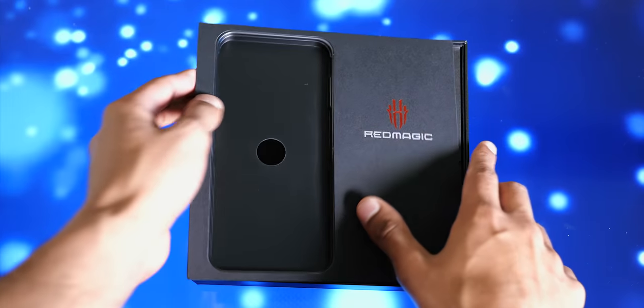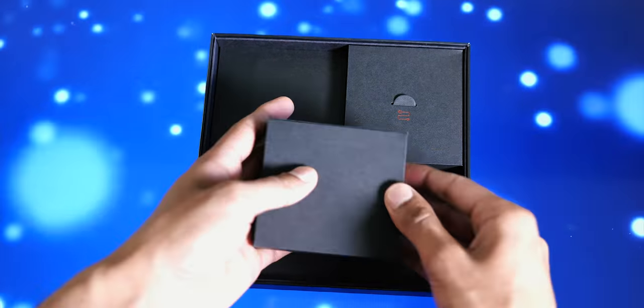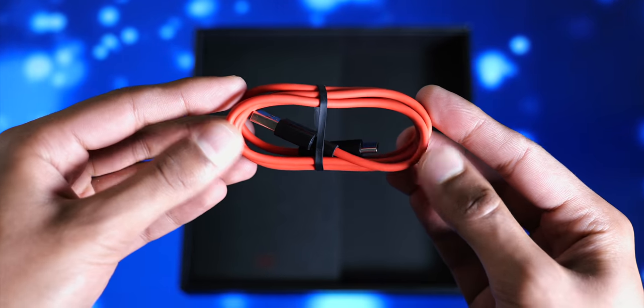To start with, in the box, underneath the device itself, you've got three compartments, with one containing an 18W fast charger and another containing a USB Type-C cable.